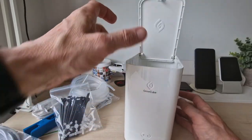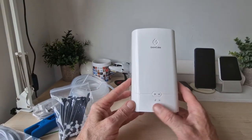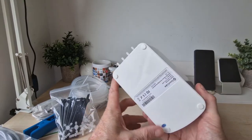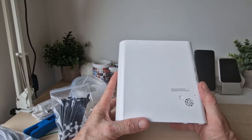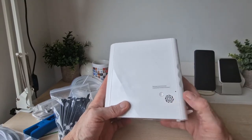The lid closes with a simple push — job done. On the GrowCube unit you've got LEDs on the front, rubber feet on the bottom, and labels to unlock the GrowCube and reconnect the network. There's also some kind of ventilation grille for the internals of the machine.